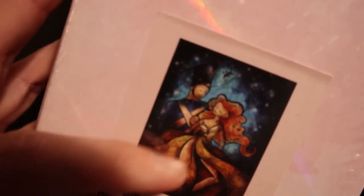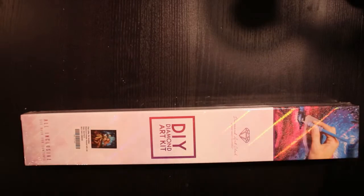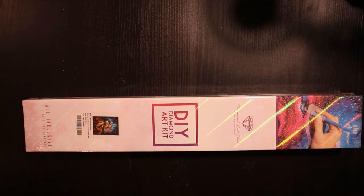You have the mistletoe there and I don't know why, but my older sister loves Christmas and it just made me think of her. There's a lot of blues in this — her dress and the romantic part. I think it's going to be a great kit to drill.